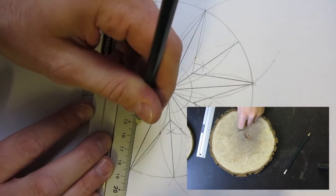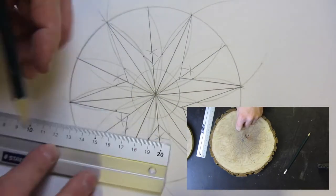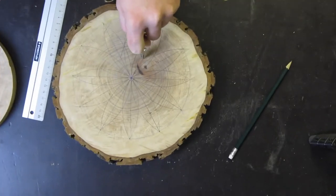I set my compass to the corresponding radius.